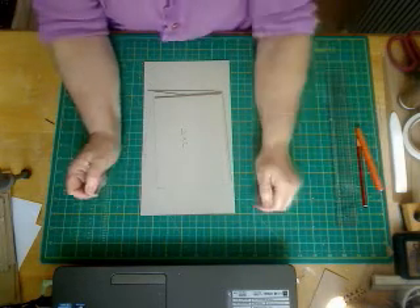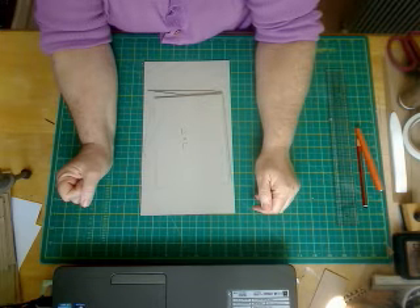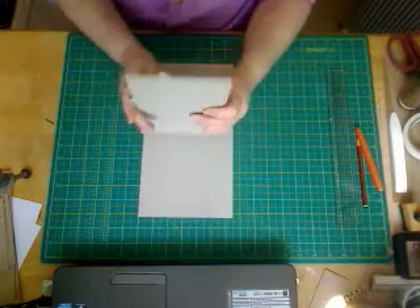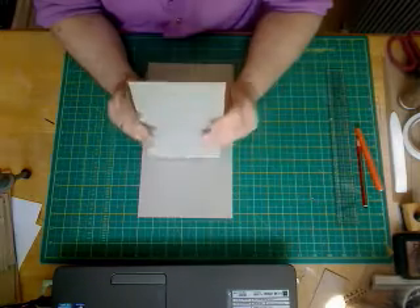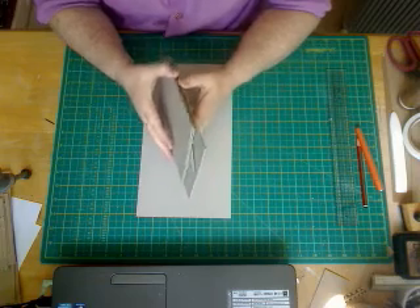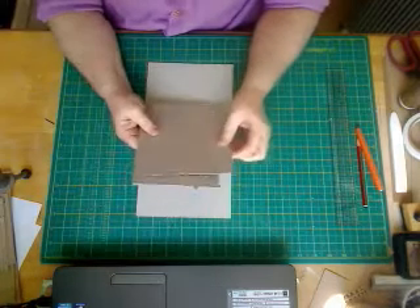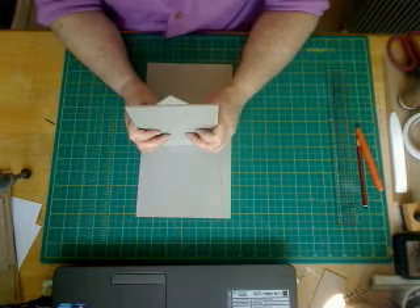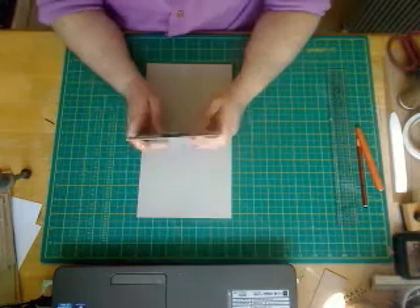Hi ladies, welcome to CFG Construction. You are here to see the first part of the surf shack beach hut tutorial. What you're going to need are at least a minimum of three sheets of 12 by 12 chipboard. This one is approximately one and a half mil thick — it's what I always use, it's called greyboard, and you can find it on eBay. If you haven't got 12 by 12, you could use A4 but you would need probably about four sheets.